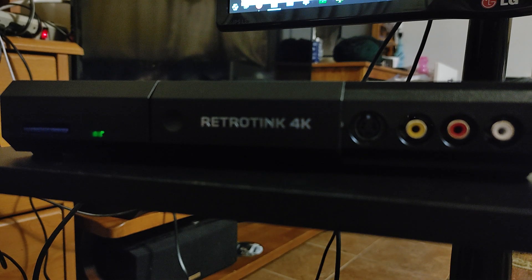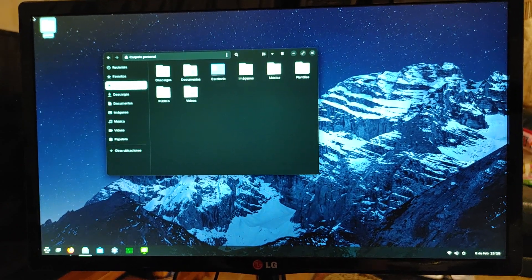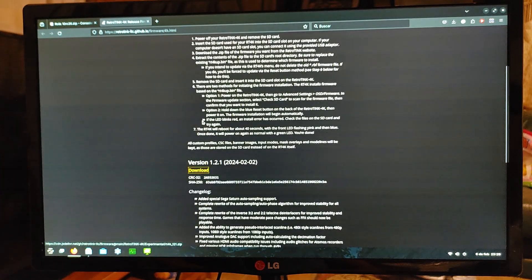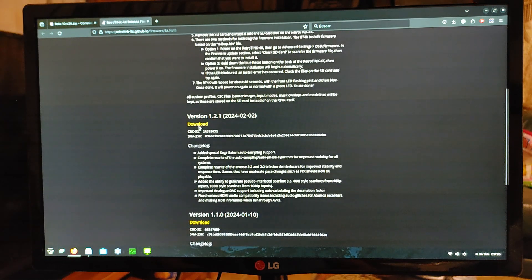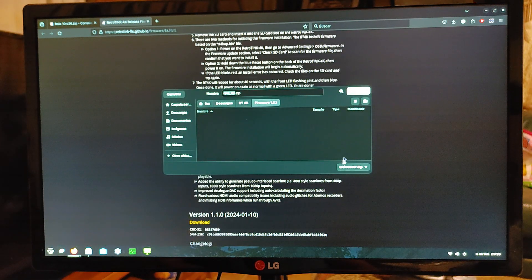I'll show you real quick just how to update to the latest firmware — check out my other video if you want a more detailed explanation. Now to finish the SD card setup and update to the latest firmware: you're going to want to go to this website, then just download the most recent firmware. You can supposedly upgrade through the menu, however, from the launch 1.0 firmware, it's recommended to do the reset method. We're just going to download this 1.2.1 firmware here.